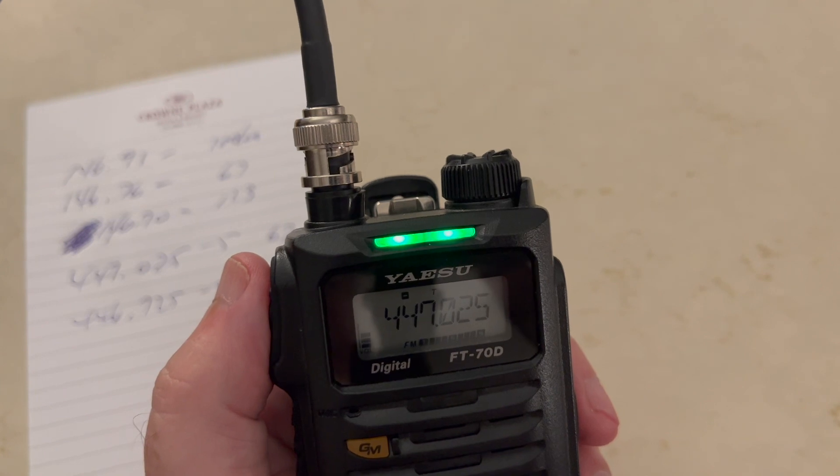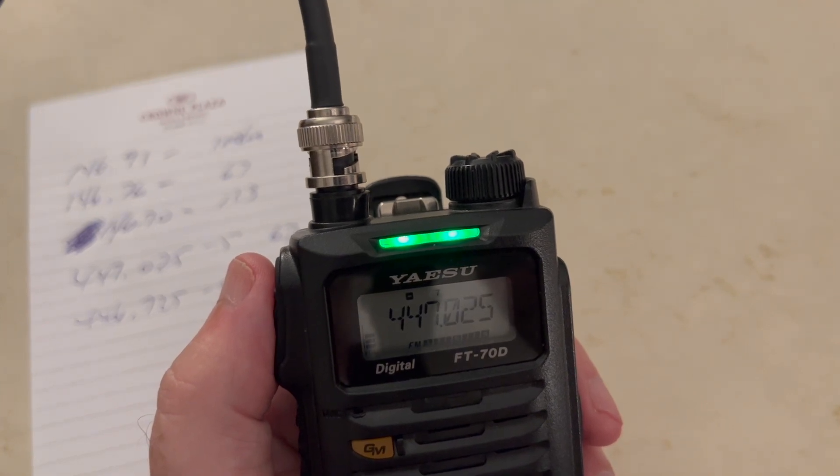K2CJB portable listening. Oh, beautiful signal — this must be right nearby. Full quieting. Try another call. K2CJB portable listening.